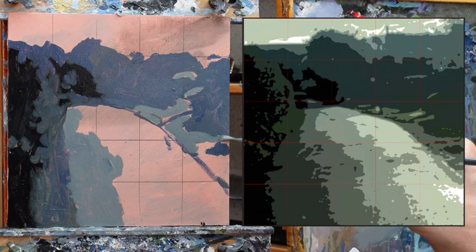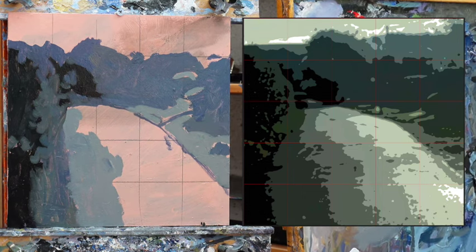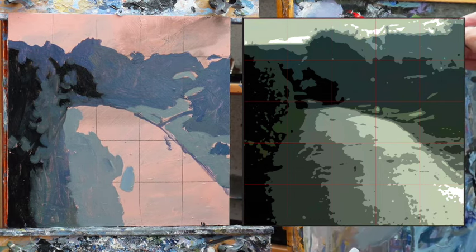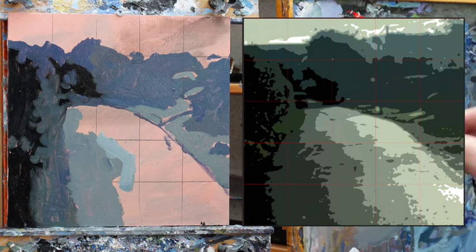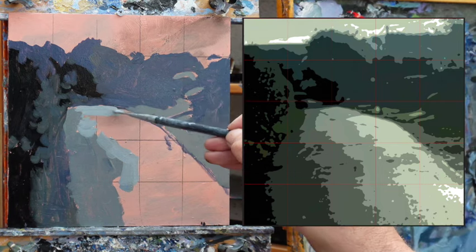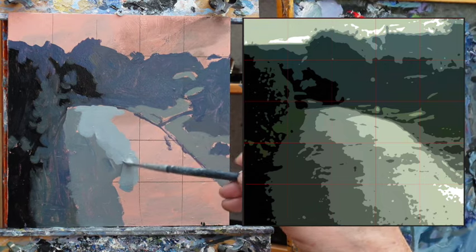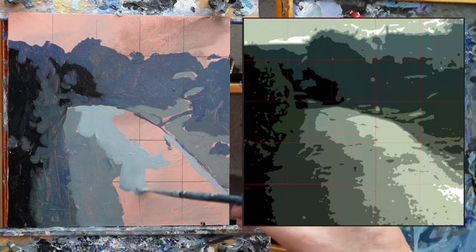I'm not bothering to fill in terribly carefully. I have titanium white — it's a terrifyingly powerful colour. It could sort of take over, almost, in mixing. You only have to get the tiniest touch of it on a brush and it'll walk all over whatever colour you're mixing. It'll be very subdued in colour here, of course.